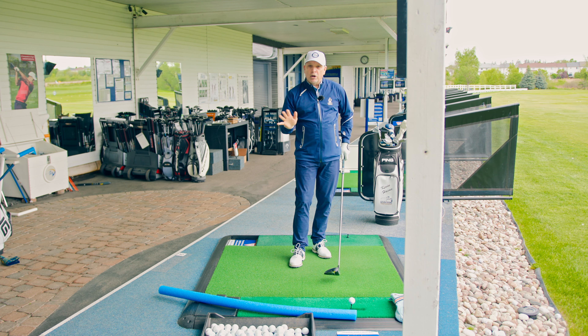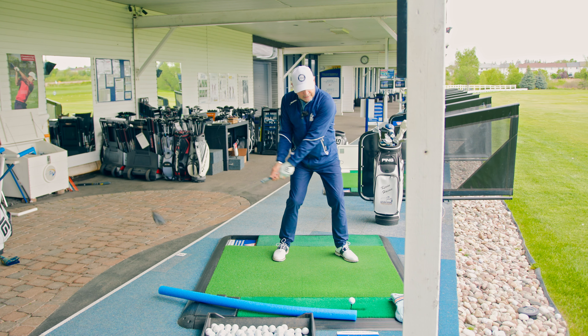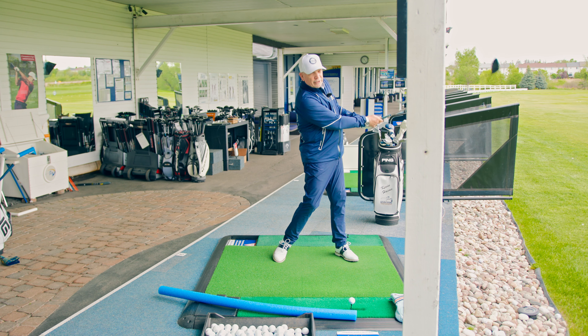I suggest starting with small movements. Let's set up over that driver properly, get nicely behind it, and just work on turning and then staying back to clear that head cover.